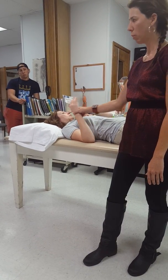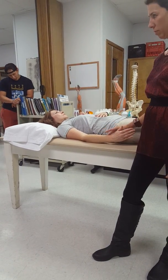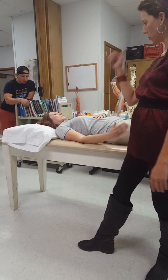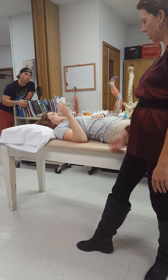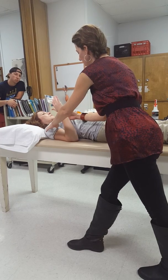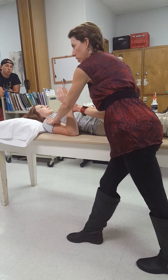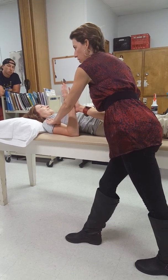Brachioradialis is going to be tested with the thumb pointed up — radial side up. Can you bring your thumb towards your shoulder? Good, back down. Let's go up again — I'm going to apply some resistance. Come out of there just a little bit. Hold this position and don't move. She's strong — five over five.